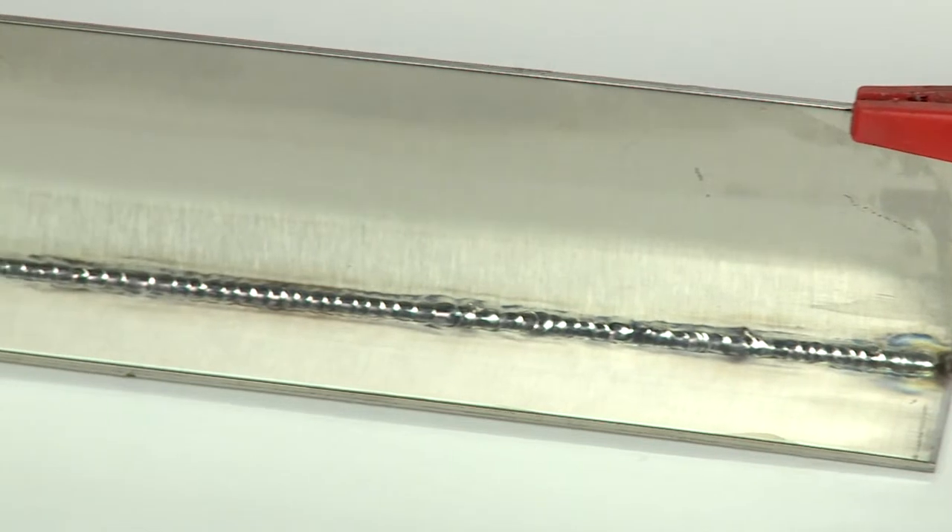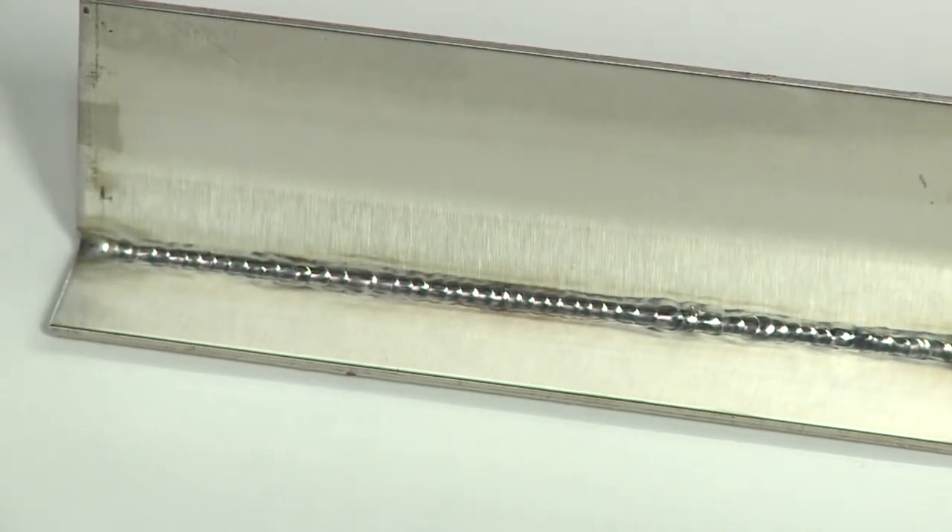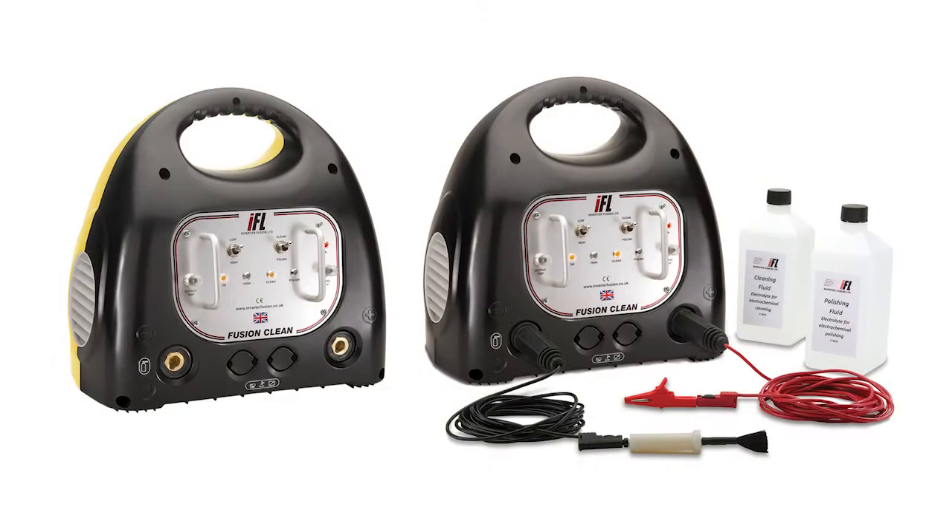The results are instantaneous, saving you time and therefore money. The Fusion Clean range includes both 240V and 110V models, and we have now just introduced the Fusion MultiClean, which uses a multi-head brush system for cleaning wider weld joints.